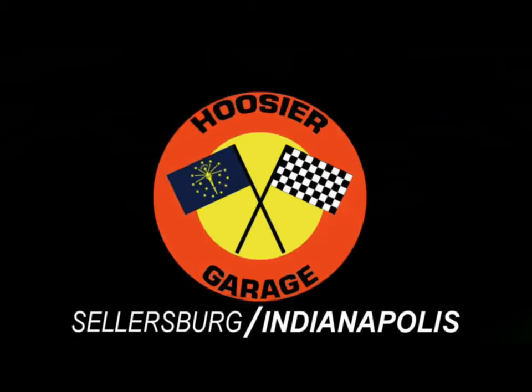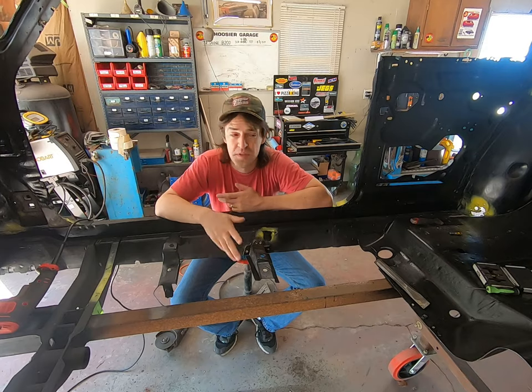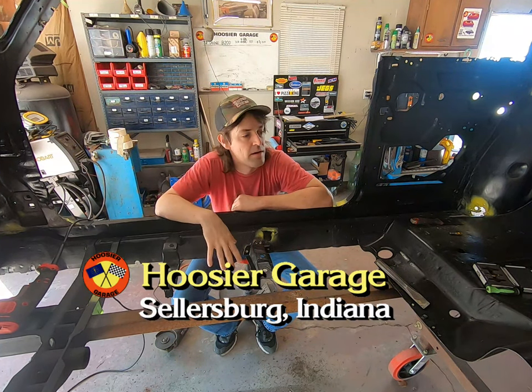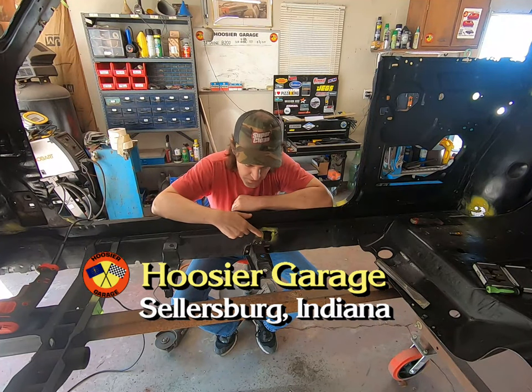You're watching the most unique automotive channel on YouTube, the Hoosier Garage. With this car in post-blast mode, I want to start repairing a lot of these areas — this one being number one, I'm going to pick this one first.